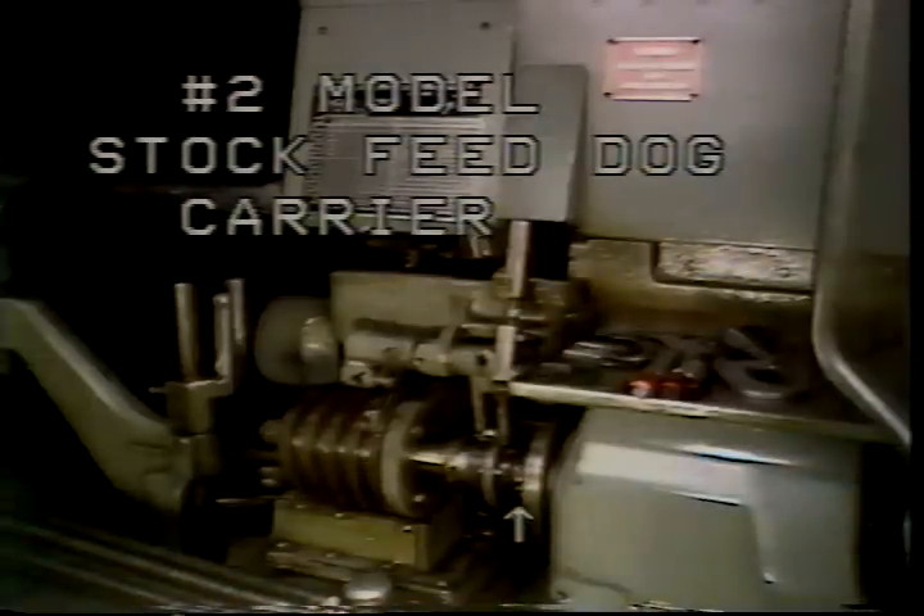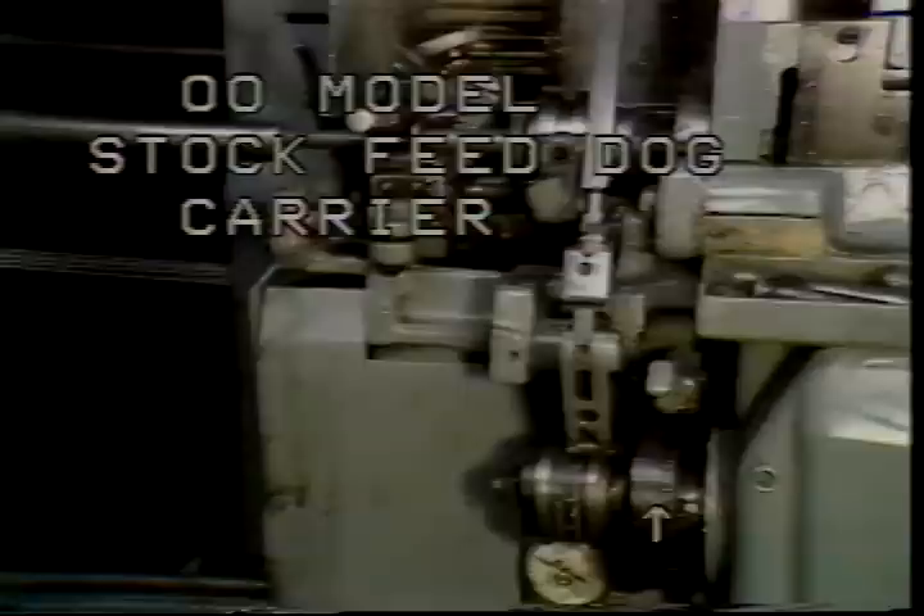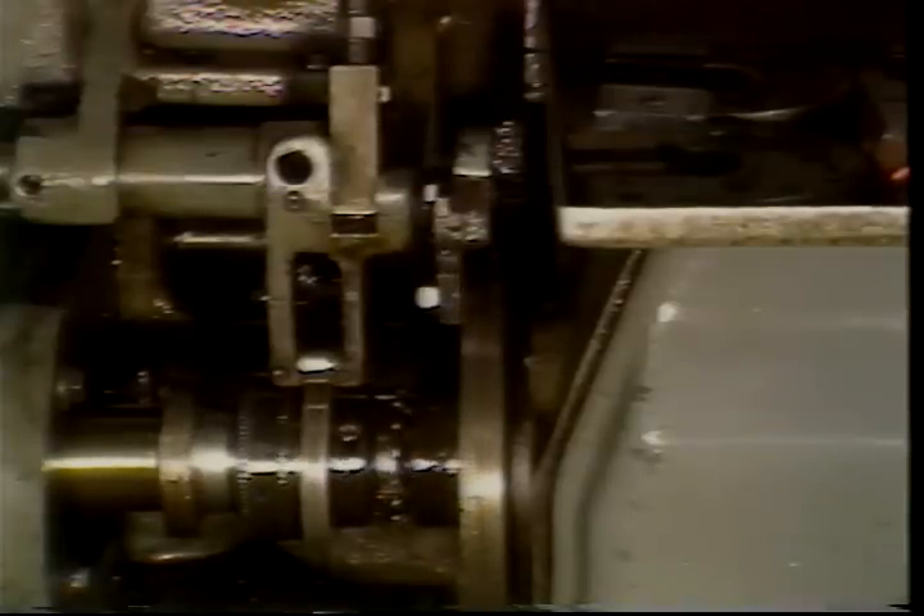The stock feed dog carrier on both models is located on the left side of the machine. Each time the lever is tripped, the stock feed mechanism will go through one cycle.